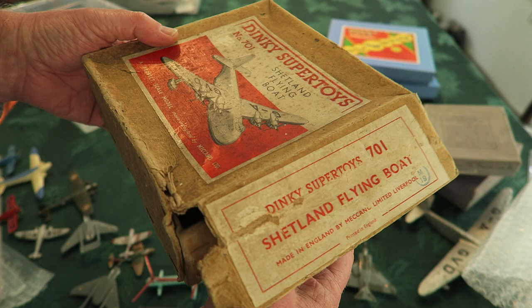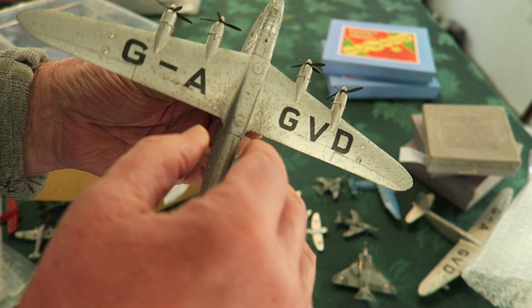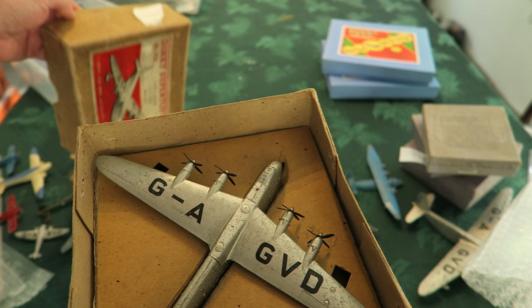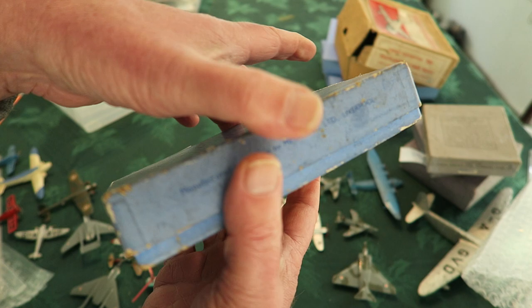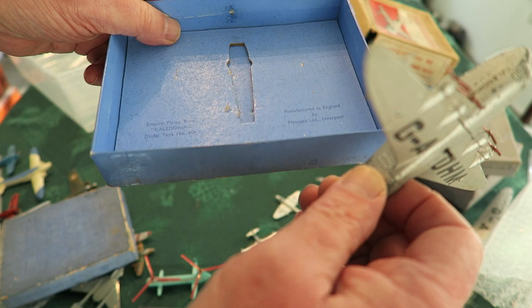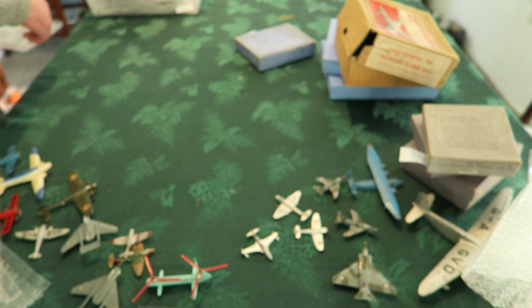Can that be restored or not? That's a question. Inside — another Shetland. Everything's there though, all original props. Last box in here — it says Empire Flying Boat, that's what I'd expect. It's an original box, lovely bright blue inside, the way they all looked before the sun got to them.